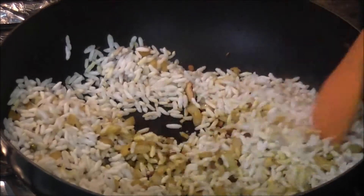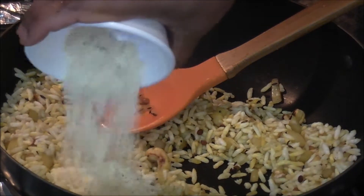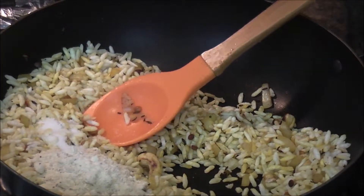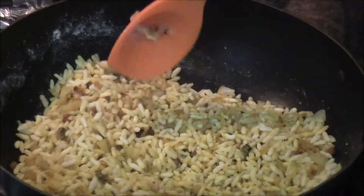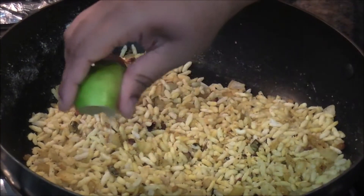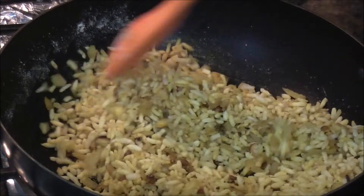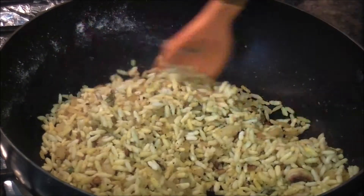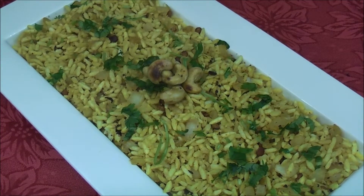Give it a mix. Add the Poha and salt to taste. Mix it well. At this point, turn off the flame and squeeze in some lemon juice. Mix again. The puffed rice upma is all ready to serve — we garnished it with some coriander leaves.